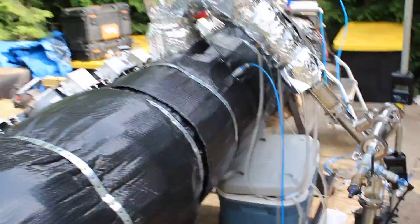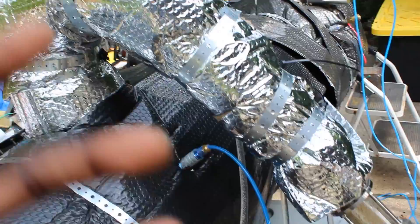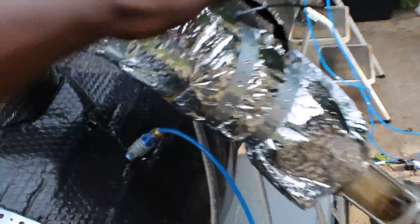What that means is the plastic essentially breaks back down into its essential building block components, which is crude oil. It forms crude oil vapor. So it breaks down to the vapor form of crude oil and that vapor will end up traveling up these pipes and reaching the condensing system here.